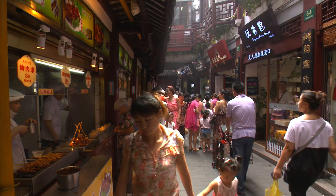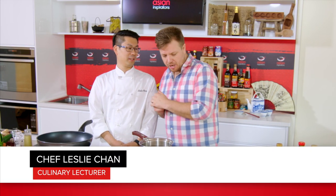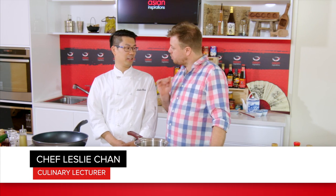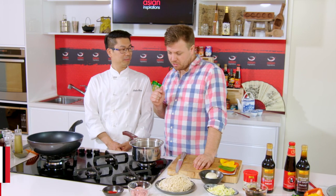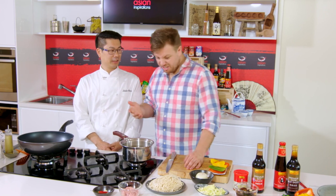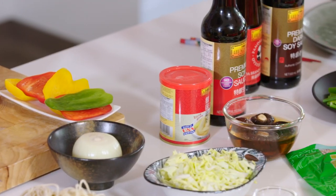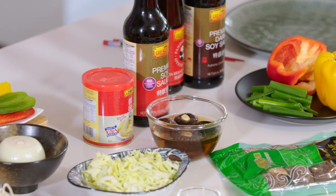Today I'm in the Asian inspiration kitchen. I'm here with Leslie Chan. We're going to be cooking up another awesome dish. Today we're making some Shanghai stir-fry noodles. I'm super excited because you've got the wok out, and you know I love cooking with the wok. Today we've become wok stars. A wok star! I love that.